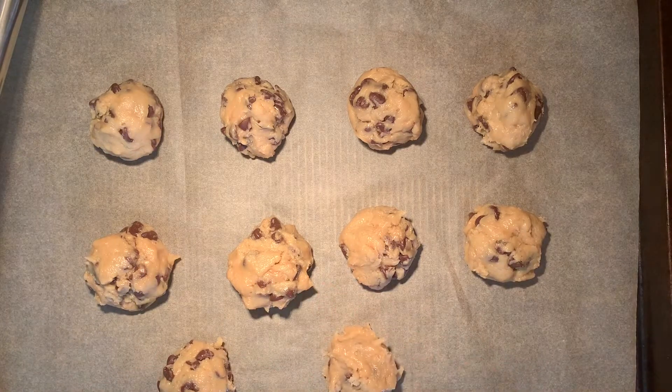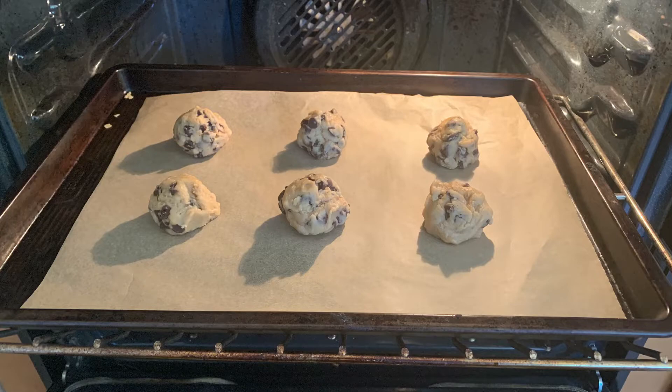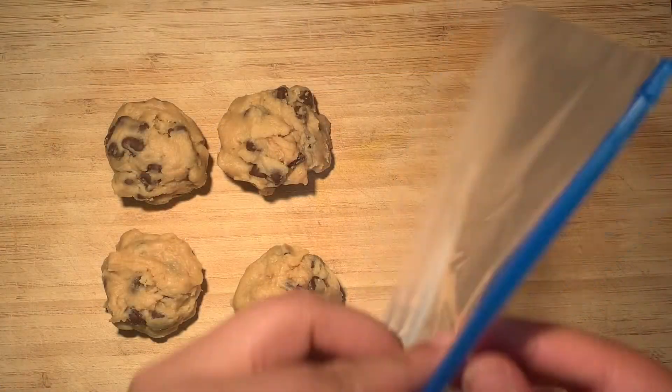After the dough has been chilled, bake for about 15 minutes or until the edges are golden brown. The center might be a little underbaked, but it'll cook once it's cooled down completely.